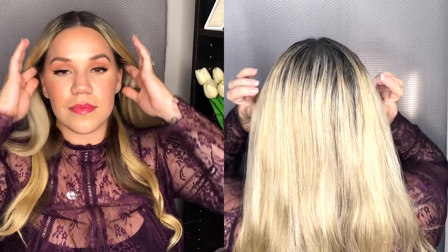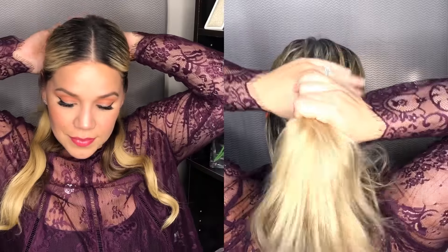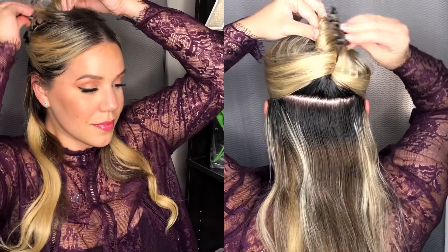I'm basically just going to be doing this section by section. I like to put it in certain sections because that's what I'm used to — I feel like it gives me the most volume, the most coverage, and the most blendability throughout my whole hairstyle look.